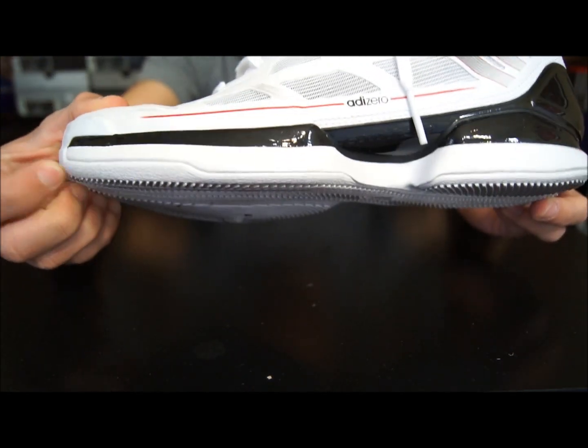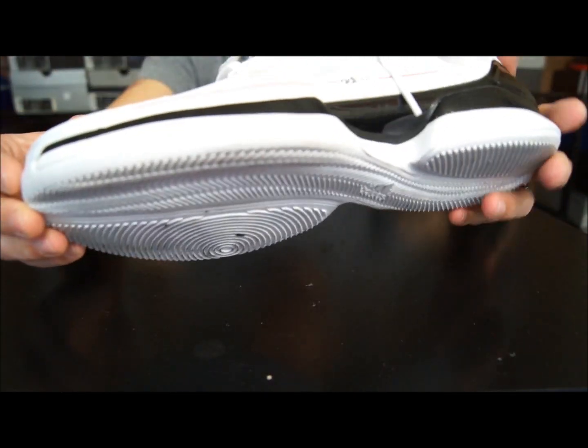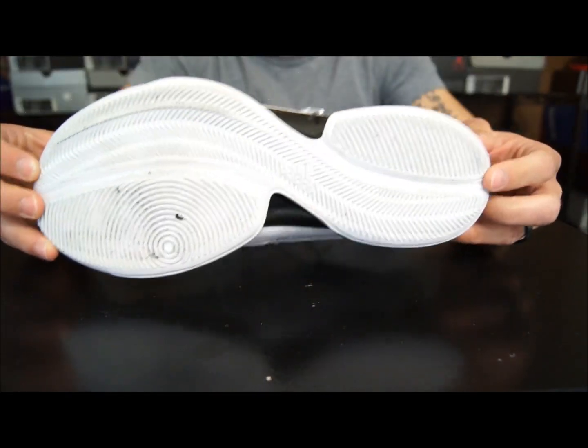Traction overall was good. Don't use these outdoors as stated — it's just so thin, it's going to grind down within a couple of wears. I give these about a week outside if you play regularly. But yeah, that's pretty much it for the traction.